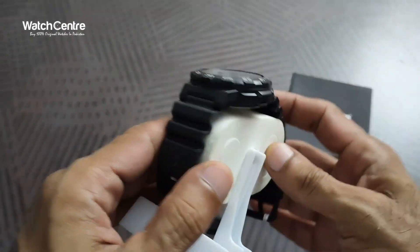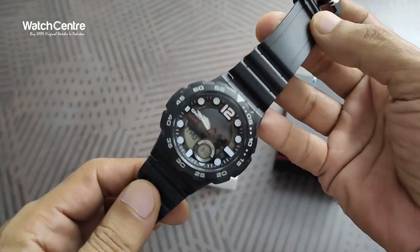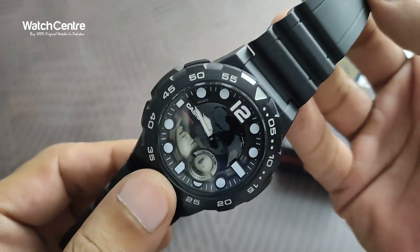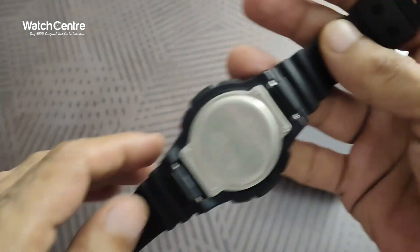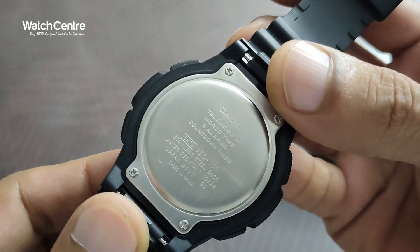This is one of the popular Casio World Time series watches. It comes in a black dial, stainless steel back, resin strap — and this is the back side of the dial. It's a Casio.